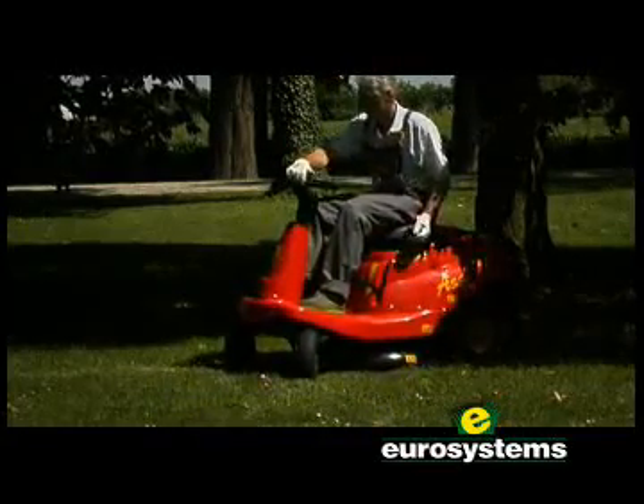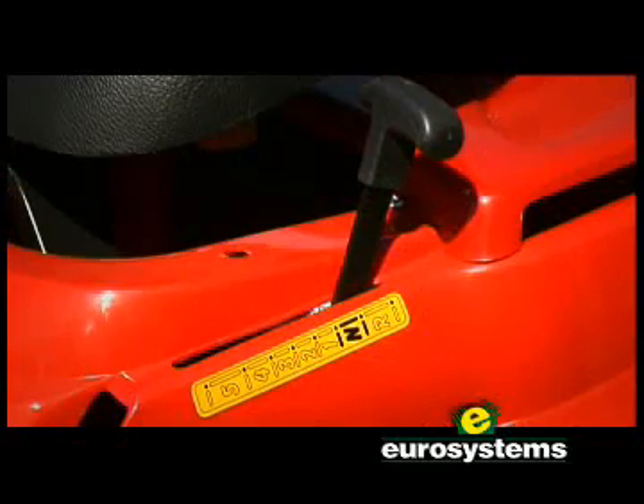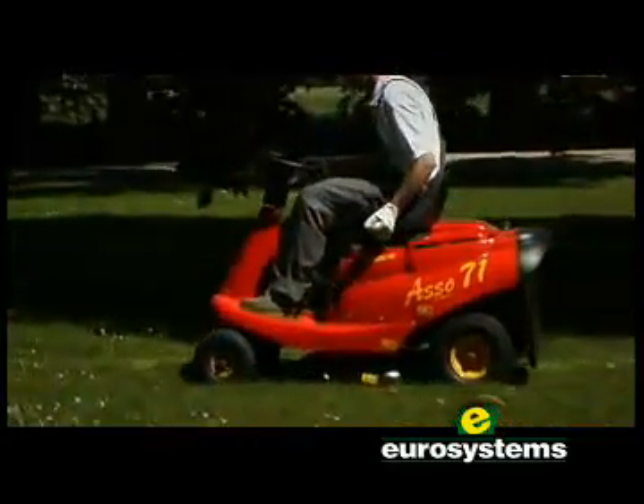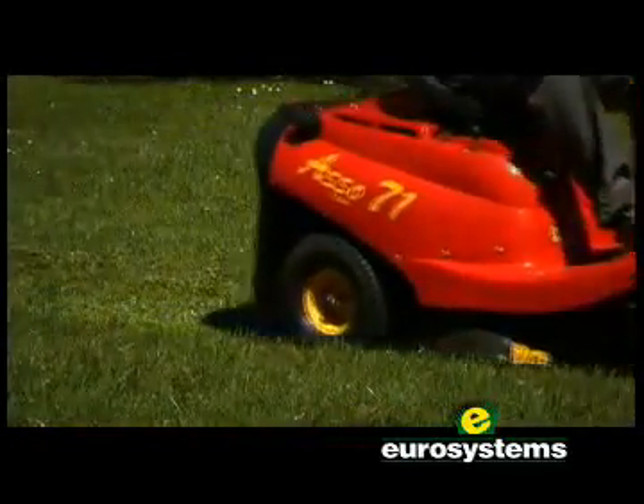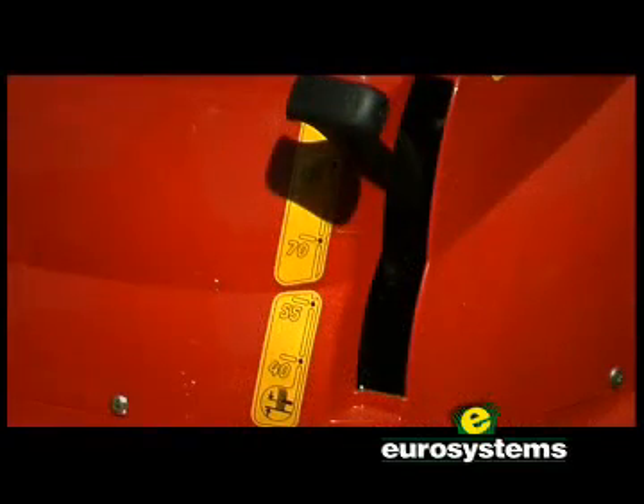5-speed mechanical gear plus reverse gear, and 5 different cutting heights.